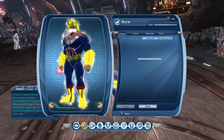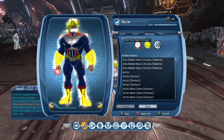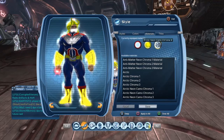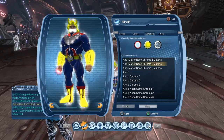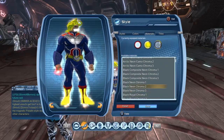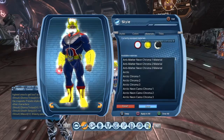First thing I'm going to go over is the color scheme and the materials. You don't really need materials, to be honest, but if you want to make it look clean like this, it's best if you use materials. Our first material is the Red Vinyl Neon Chroma 1. Second one is the Sinister Chroma 3, and Arctic Neon Camo Chroma 2. When I use Arctic Neon Camo Chroma 2, all it does is just give you the glow effect. You can pick any Neon Chroma 2, as long as it's not the anti-matter one — it still gives you the glow effect on the hands.